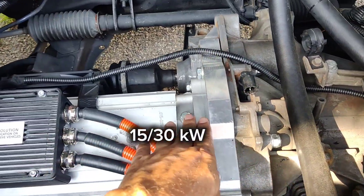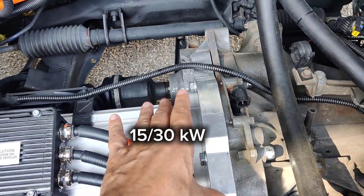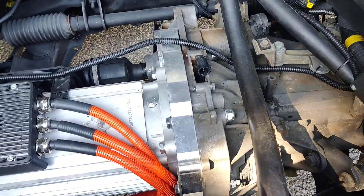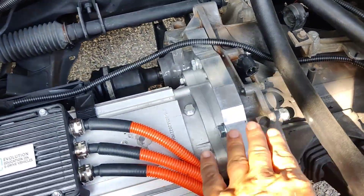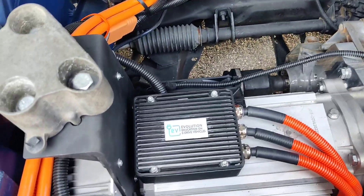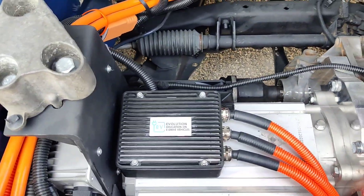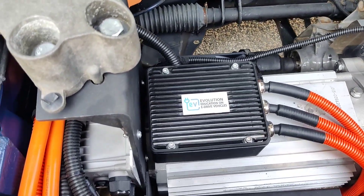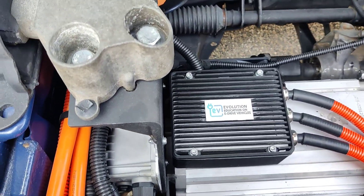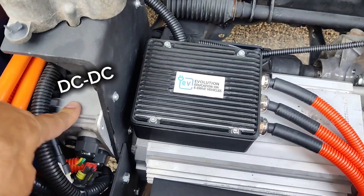This is the mount for the electric motor — the motor is connected with an adapter plate and coupling to the original clutch. It retains the clutch and everything as before, so you can change gears the same way as before. It drives almost the same as the original gas or petrol motor, only now it's fully electric.